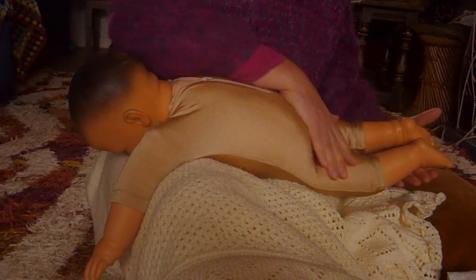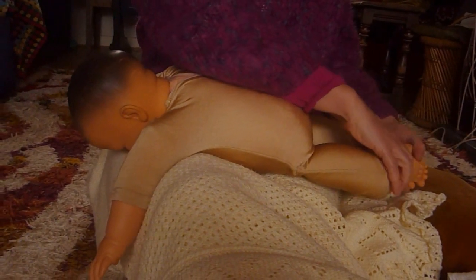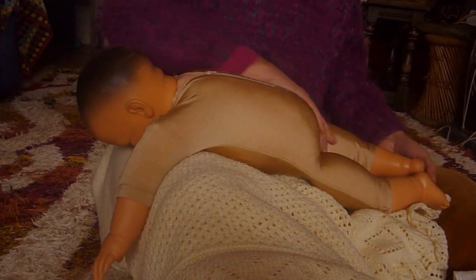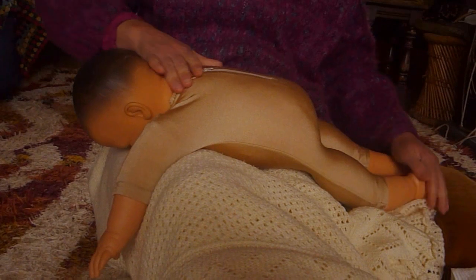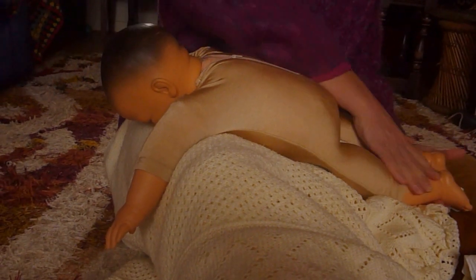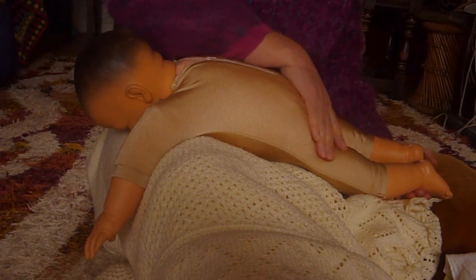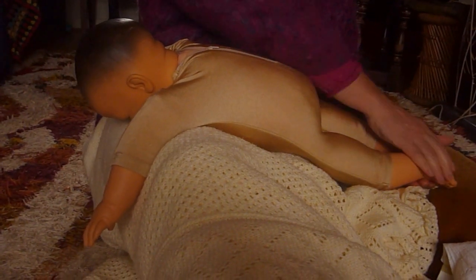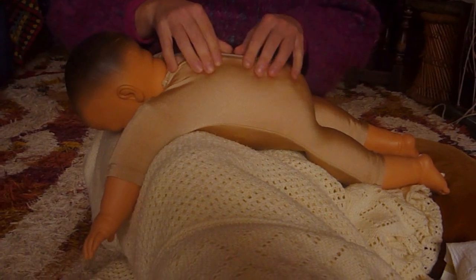Obviously this is just a doll, and your own baby's legs will probably be kicking around or maybe in a frog-like position. You can separate that and bring the stroke all the way down the body, so they really feel the connection of their whole body — from the head, the neck, the shoulders, the bottom, the legs, all the way down to the tiptoes.